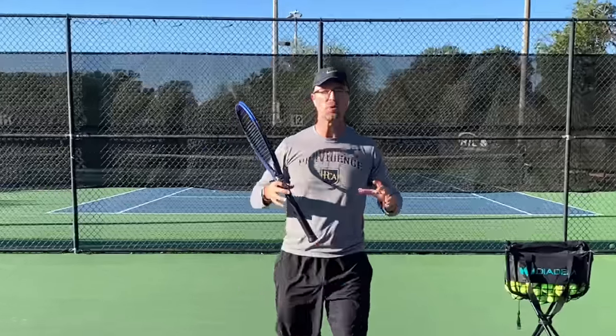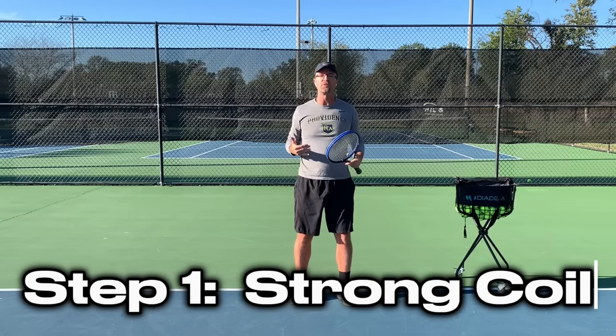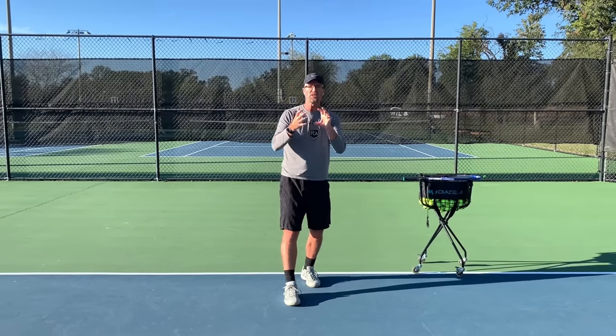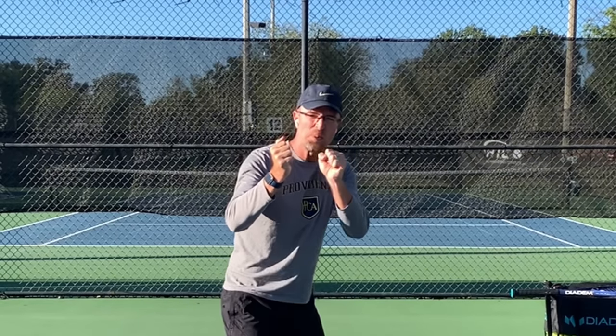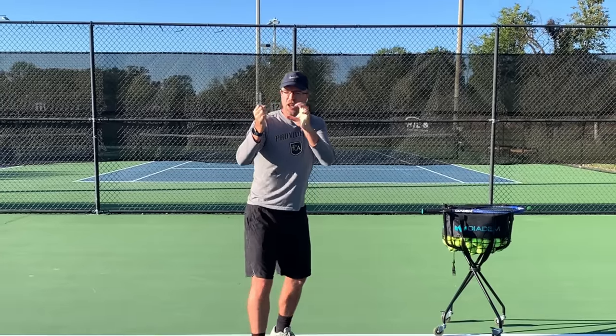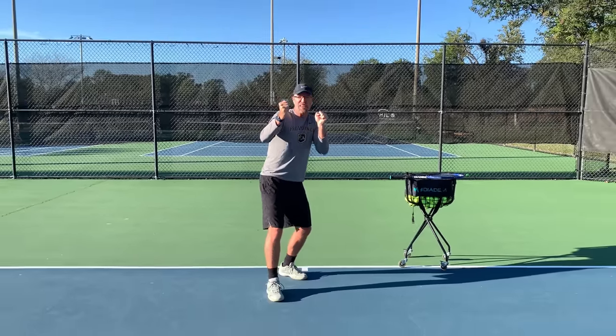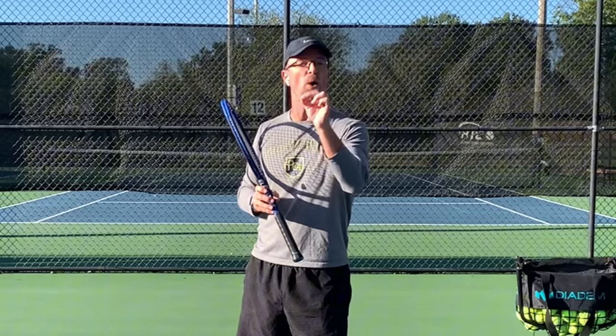Step number one on your journey to upgrade that forehand: if you want a great forehand, the most foundational thing you need is a good solid coil. This is where everything starts. A good coil is kind of like a rubber band — you pull it back just a little bit, you get a little dinky dink, it really does nothing. But if you take the same band and pull it back far, and then pull it back a little bit further, when you let that go, the energy transfer goes pow! That's what a good coil does on your forehand.